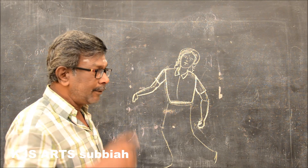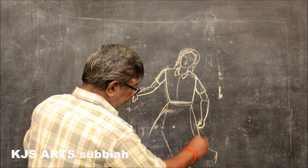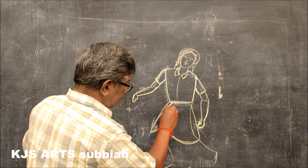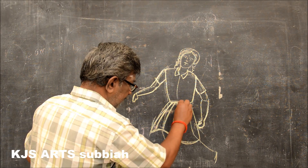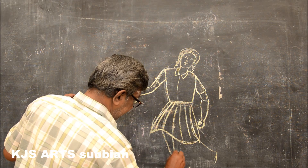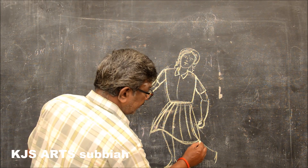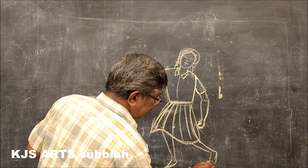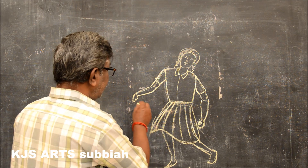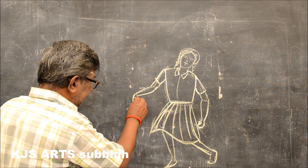Then draw the leg — the front leg will go forward. See the hand like this and the leg there. Then from both hands, you have to draw the skipping rope thread like this.